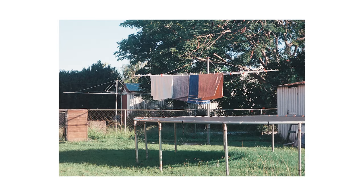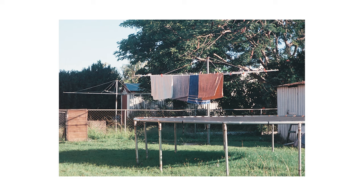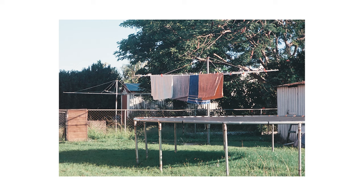Here are two Hills Hoists in neighboring backyards in Capalaba. Again, there's just this aged look to the photo — you've got the trampoline, washing lines, shed, and trees. This film is really cool if you want that vibe where people can't tell when the photo was taken. It could have been taken any time in the last 50 years.